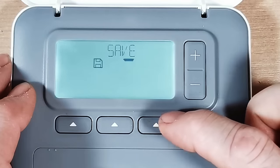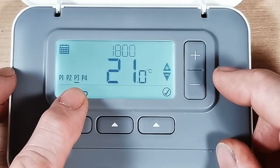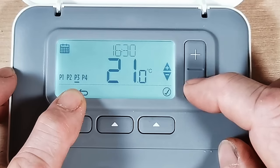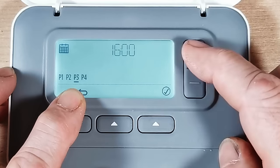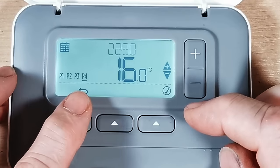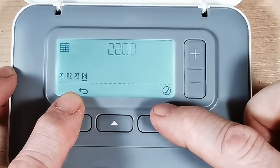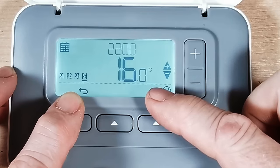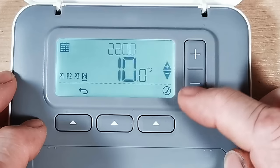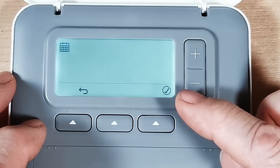Press tick again and it takes us to the next time setting — the afternoon or evening slot. I want it to come on at 4 o'clock, so I press tick, change it to 16:00, press tick, and I want the house fairly warm so I set that to 22 degrees. Press tick again. Then the last time setting is when I want the heating to go off — I set that to 22:00 (10 o'clock). At night I don't want the heating on, so I put that temperature right down to 10 degrees to save energy. Press tick and that's the Monday-to-Friday setup saved.